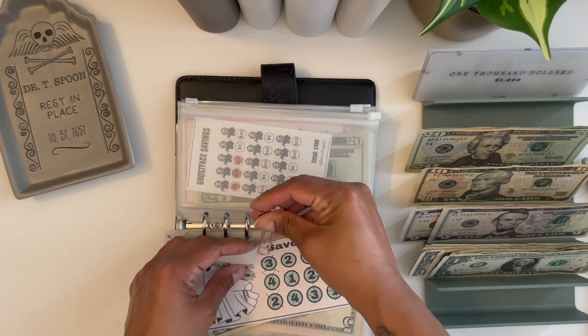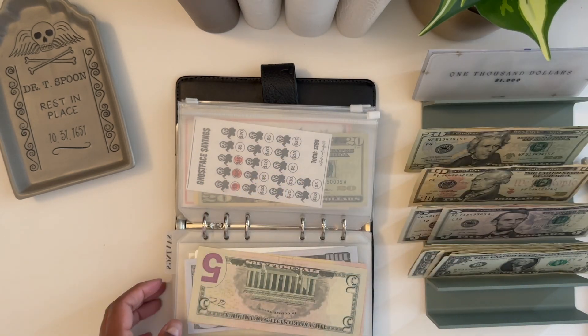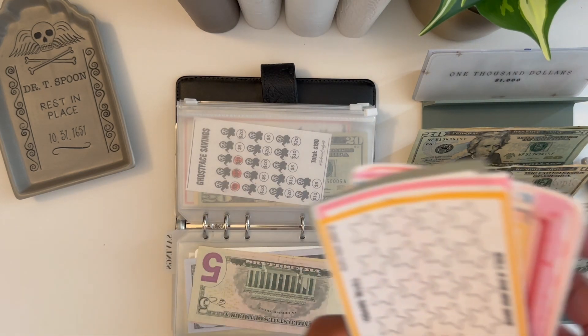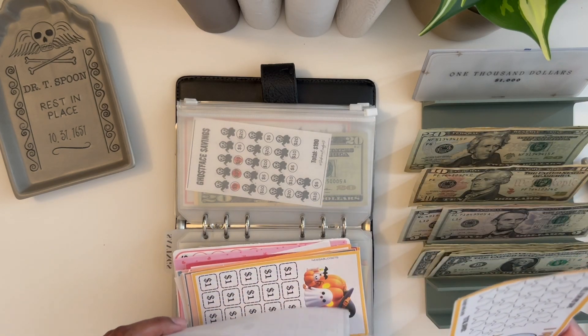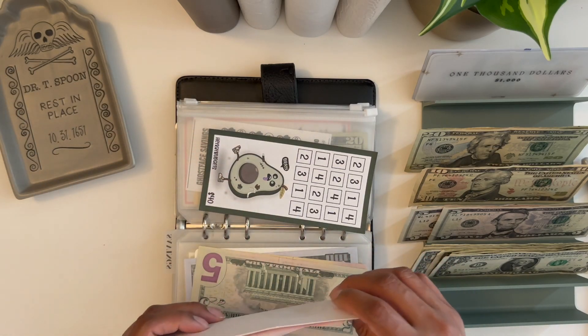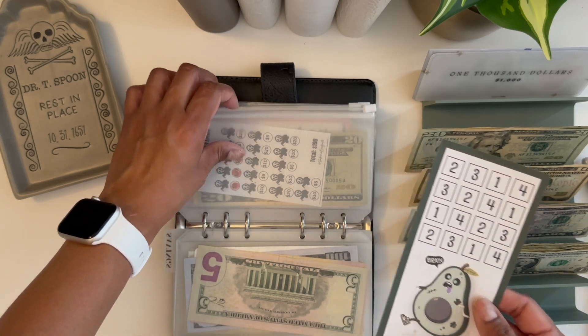So we have 20, 20. Let me put this to the side and we're going to start off a new savings challenge. I bought a bunch of these. We'll do this one from Hey K Budgets — it's a little avocado one, so cute.